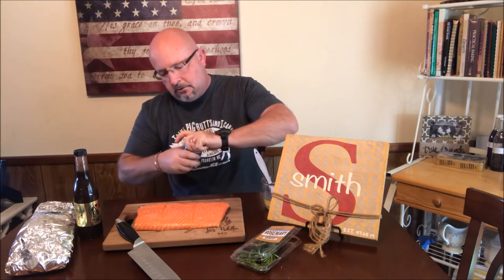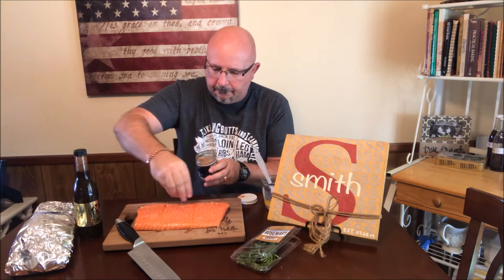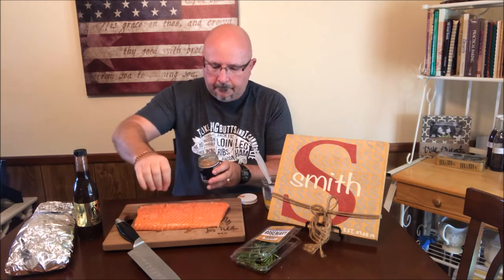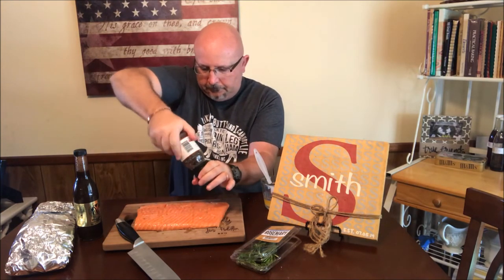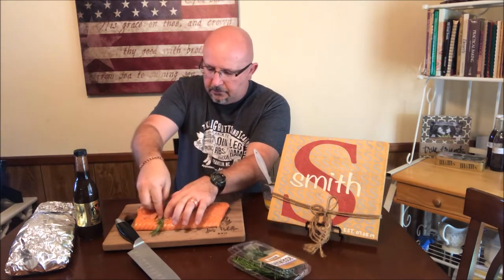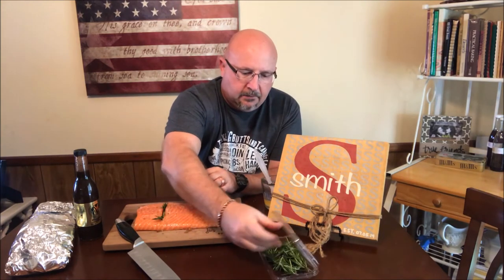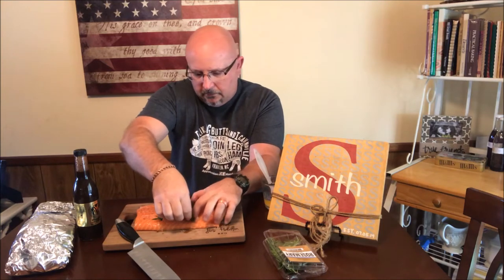Now that we've got our butter on, we're going to go in with some Jacobsen Salt Company smoked salt — a little bit over the top — and then a little bit of French cracked black pepper. And that's really going to be it. In those crevices, I've got some fresh rosemary, and I'm just going to open those up and slide the rosemary in there. That'll give it a nice extra bit of aromatics in with the filet. Now I need to go get the grill up to temperature and then we'll get the filet on.